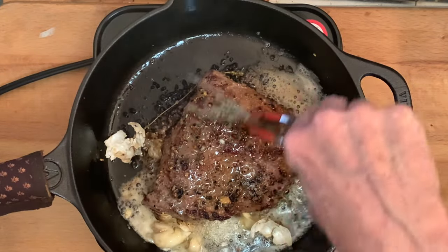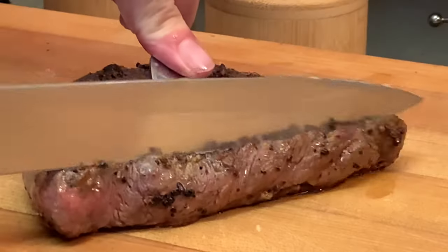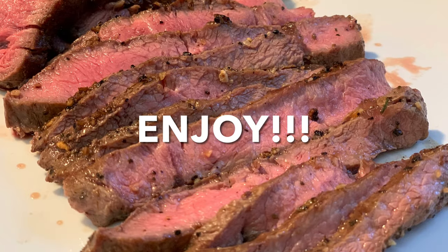Continue to cook until it's done, remove, and let it rest for at least five minutes before slicing into it and serving with your favorite steak sides. And that's how you cook flat iron steak. Thanks so much for stopping by — leave a comment, I'll answer every one of you guys. But until next time, bye-bye y'all.